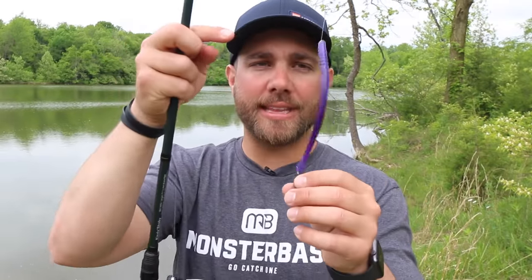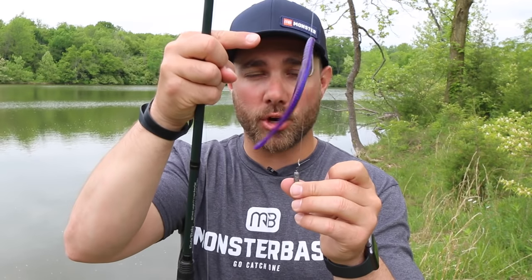With that being said, there is one element about fishing a drop shot that I think a lot of anglers don't put enough emphasis on, and I think it's one of the most important parts — and that key element is your leader length. When I'm talking about a leader, I'm referring to the distance between your bait and the weight on your drop shot. If you read articles or watch videos about drop shot, most people are going to say 12 to 18 inches.